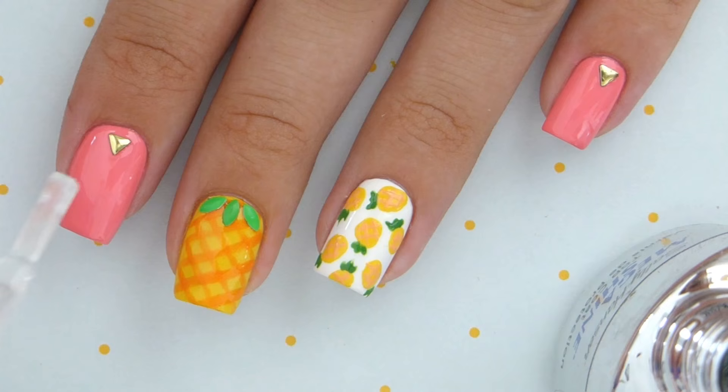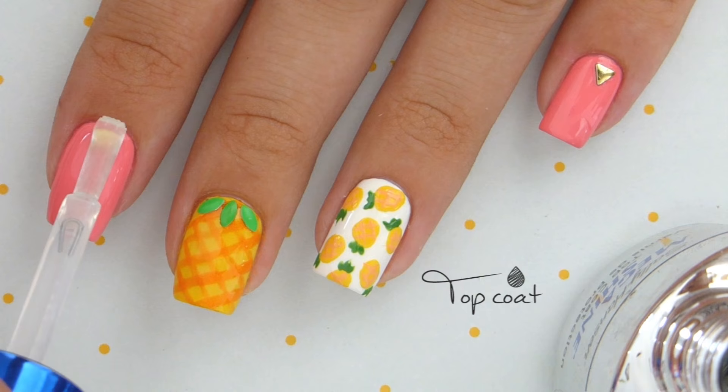Finish off your bright and fun new manicure using a fast drying top coat. This will seal in your design and add a beautiful shine.